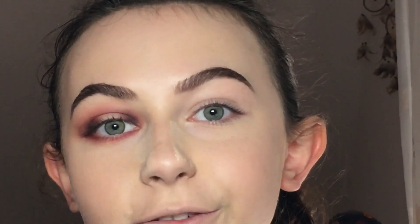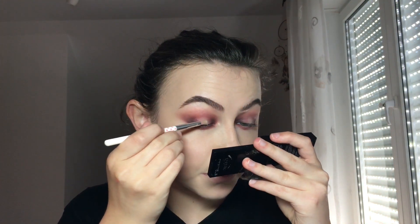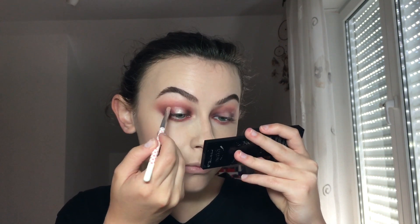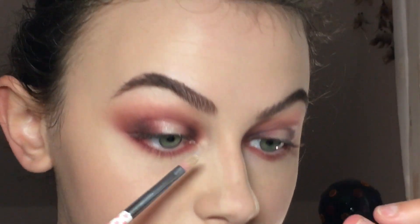I'm gonna repeat the same steps on this eye and I'll be right back. I've decided I wanted a little bit of shimmer, so I'm using this Essence eyeshadow in the color 19, The Grammy Goes Glammy, which is a shimmery gold. I'm just gonna concentrate that in the center and also put that into my inner corner.